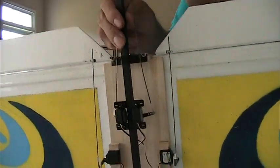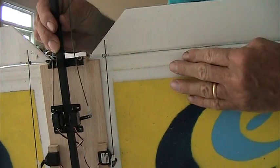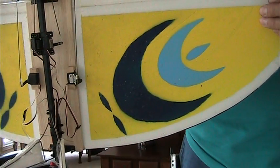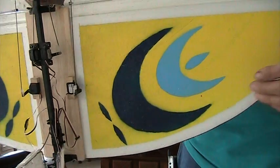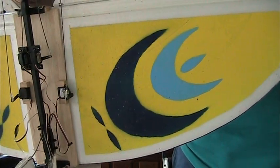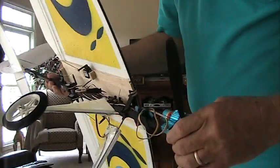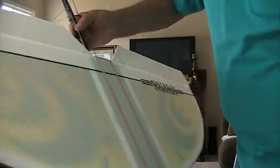I also put another little piece of carbon fiber back here — that's the logo — and painted it on, but that could be done with colored paper or something like that. Anyway, it's very simple. It's an aileron plane.